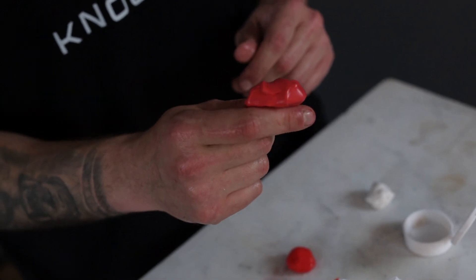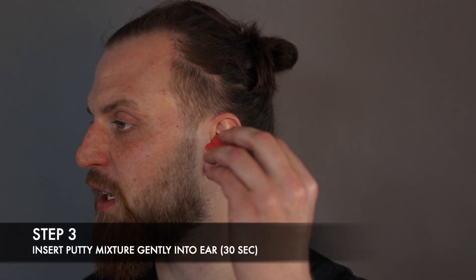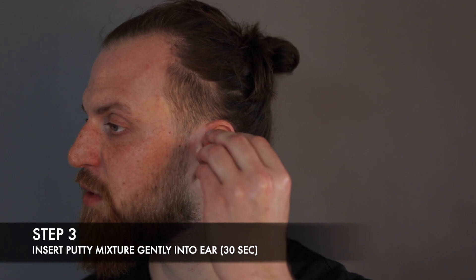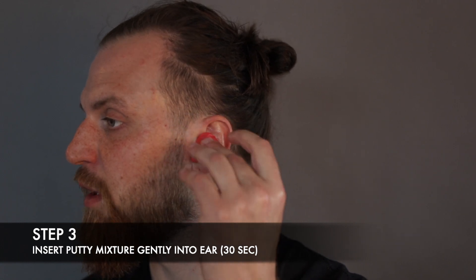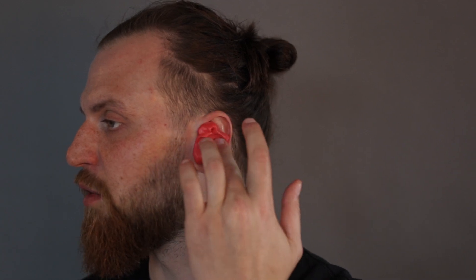When you've mixed the two halves into one solid red color, you can start inserting the putty gently into your ear. To do that, push it into the middle and start pushing it towards your ear canal. You don't want to jam your finger into it — do it very gently and make sure it gets into all corners.